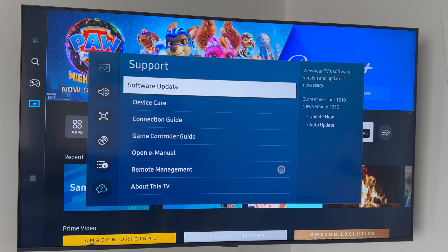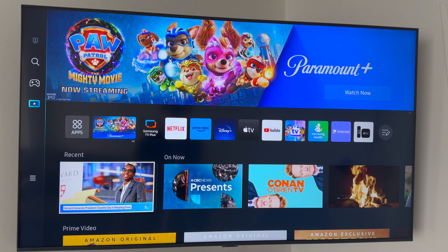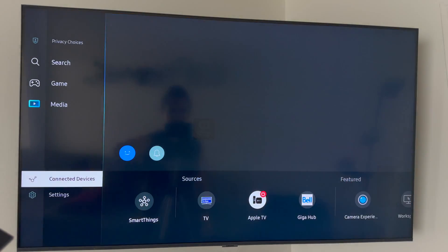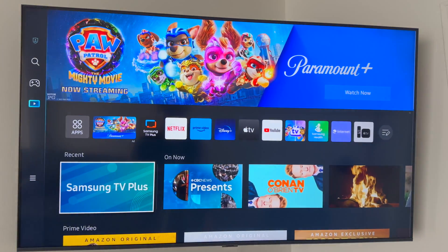That's how you can update or check for updates on your TV. By the way, another way to get to Settings is on the side of your TV — the very last option down there is your Settings as well.